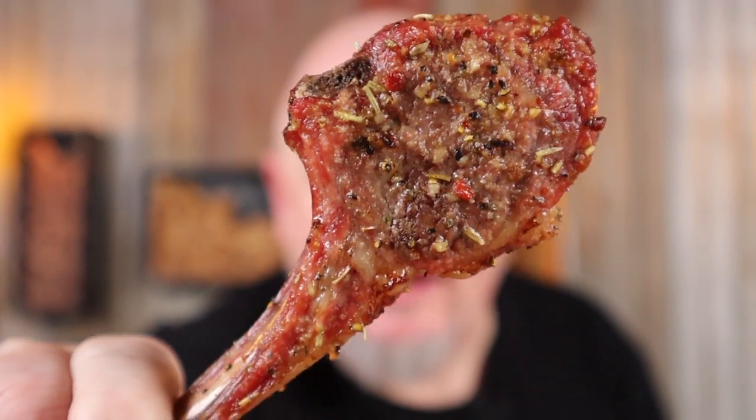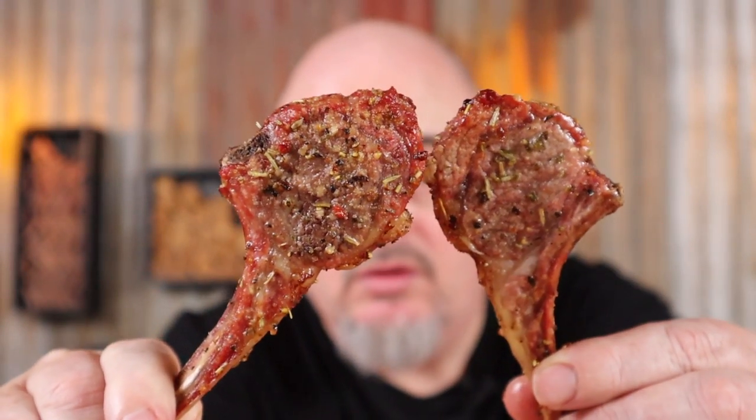What's better than a perfectly cooked lamb cutlet? Two lamb cutlets, perfectly cooked. I think we all know these are so good they should be illegal.